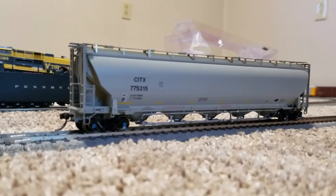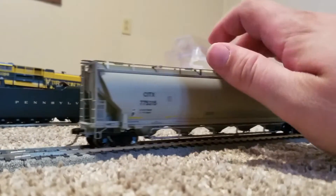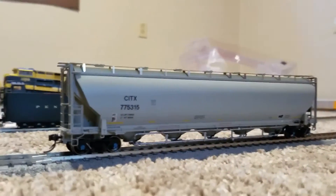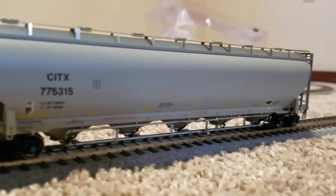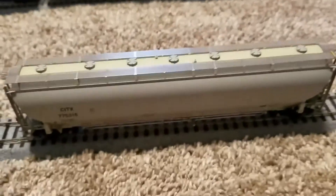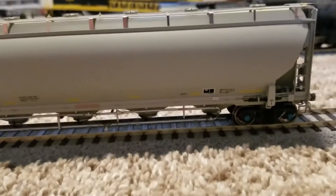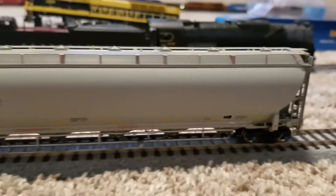Let's take a look at it on the track. We got it on the track here and just taking a look at it — it rolls good, not exceptional, but it rolls pretty good. Very modern looking car, has the reflective stripes on there. Really no details missed on this at all.